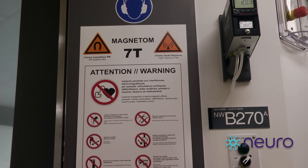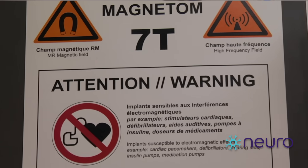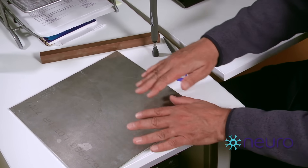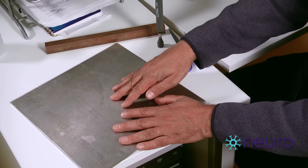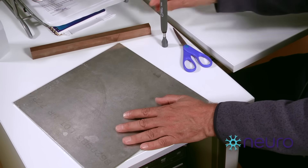That's an important safety issue with MR. We do a lot of training in order to make sure that people are sensitized to the need to keep metal objects away from the system. Now, it's interesting to see how these non-ferromagnetic metals behave when brought in proximity to the MRI system.